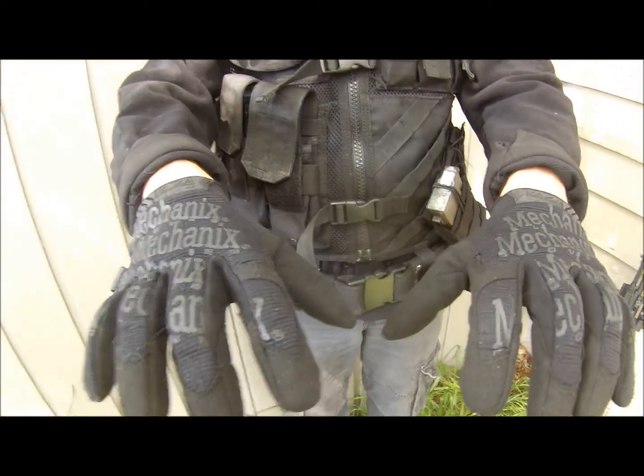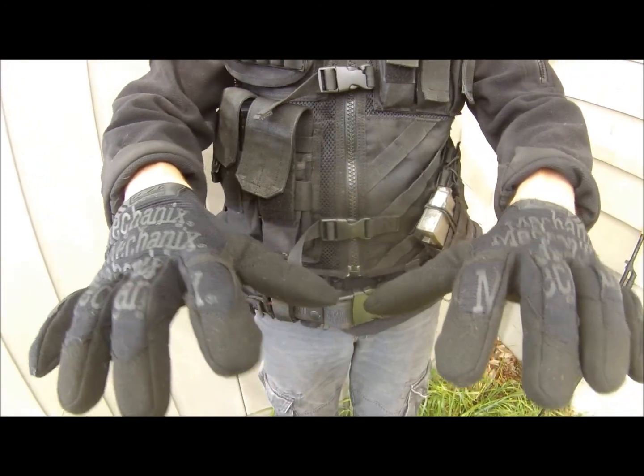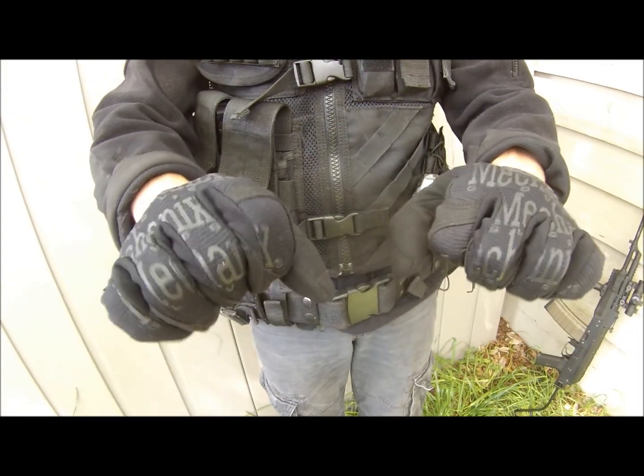For my gloves, I've got Mechanics Wear gloves. I love these because they are extremely comfortable, they work with touchscreens, and they're very flexible.